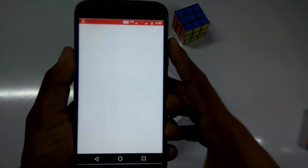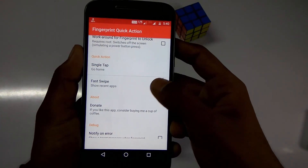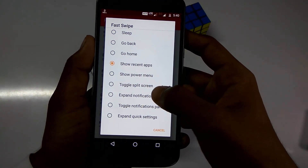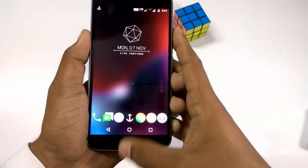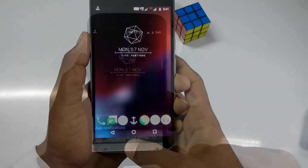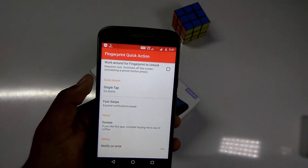Sometimes the fast swipe doesn't work properly because you need root access for this app to work fully, so sometimes it crashes. But the single tap works perfectly.